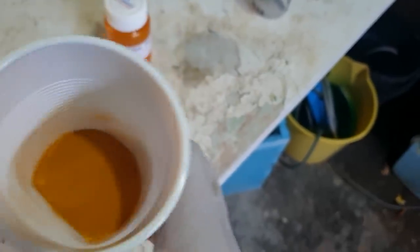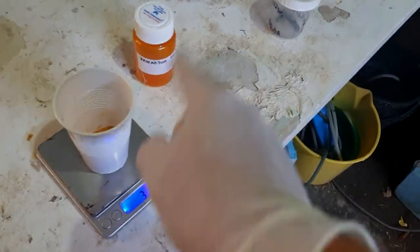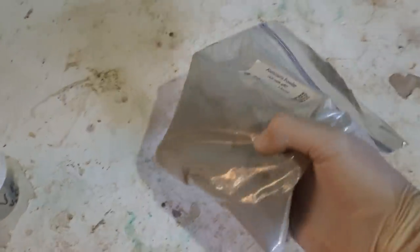Pretty much all vanadium chemistry ends up being very nice, pretty colors. It's not yellow — it's a nice orange color. So let's use 20 grams today. This is my trusty aluminium powder.